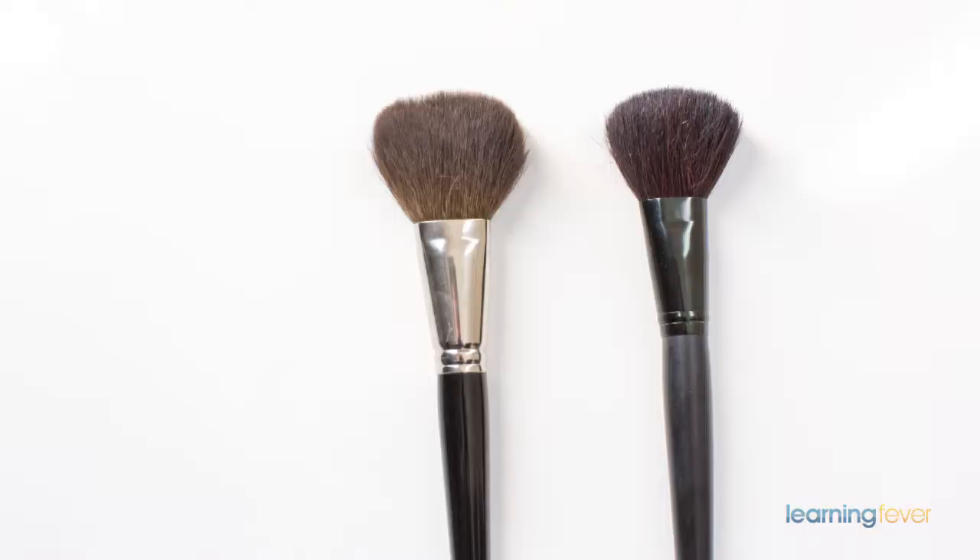Powder brushes are great to use to set your powder after you've applied your foundation. They do come in different feels — a softer feel and a harder feel. The harder brush is great if you're applying a mineral foundation, as you need the brush to pick up more pigment and actually cover more flaws on your face.